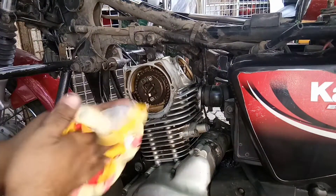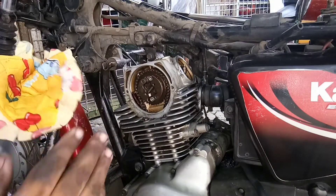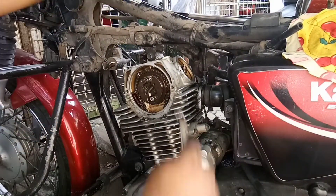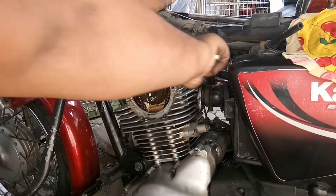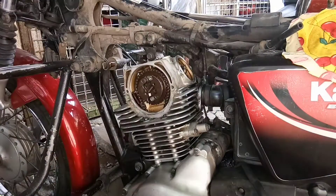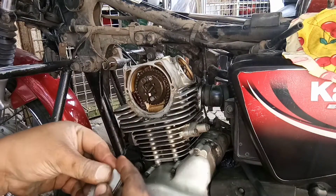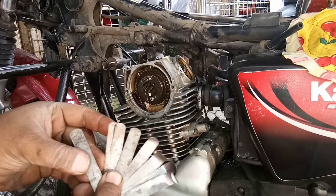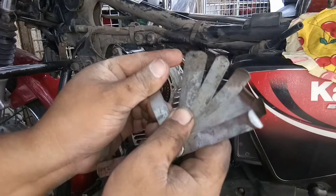Dahil loose compression siya, ilalagay na natin siya sa clearance na 8G. Hanapin ko lang yung 8. So gagawin natin dito ay 8. Ayun, nakakawin na yung 8 — di lang mabasa pero 8 yan.